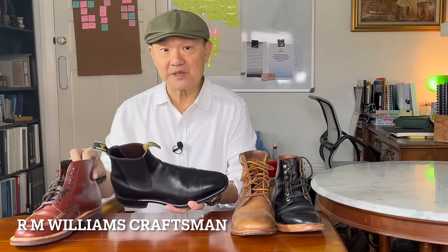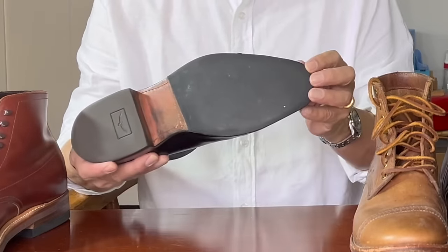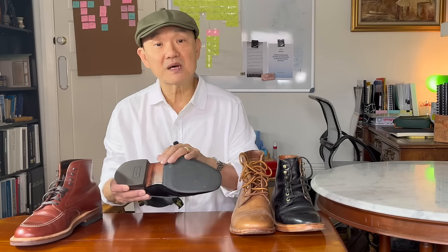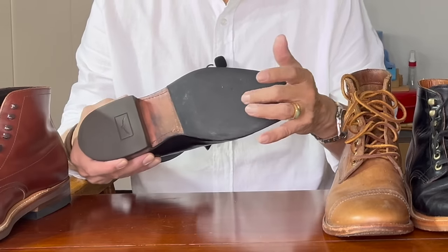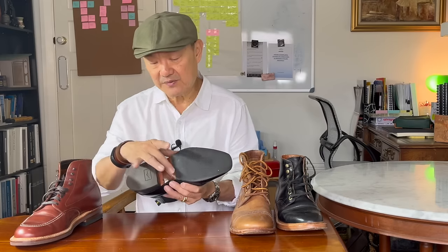This is an RM Williams Craftsman — not the comfort craftsman with the rubber sole. This originally came with a leather sole, but I've put what's called a rubber toppy on it — T-O-P-Y. When this came with a leather sole, I wore it for about 20 years and they were starting to wear a patch in the middle. I realized I'd have to recraft soon, so I took them to my cobbler and asked them to put a rubber toppy on. It's a very thin piece of rubber that protects the leather. Once I wear that down, I'll send this into RM Williams to recraft. It gives you the advantage of flexibility since it's still only a half sole, but you do need to condition and wax it as well. That's your half and half.